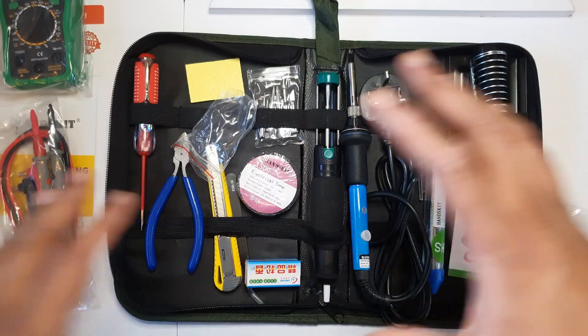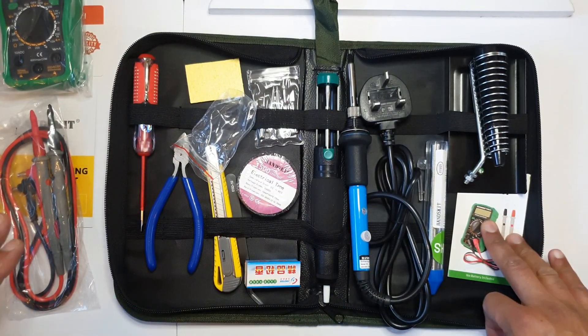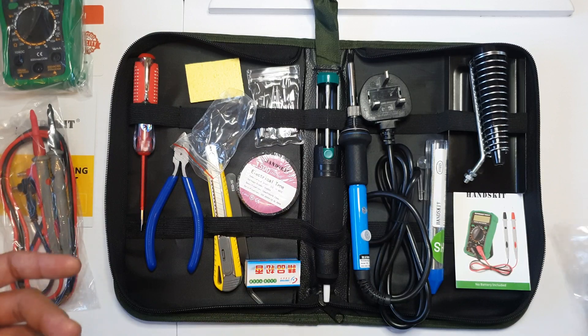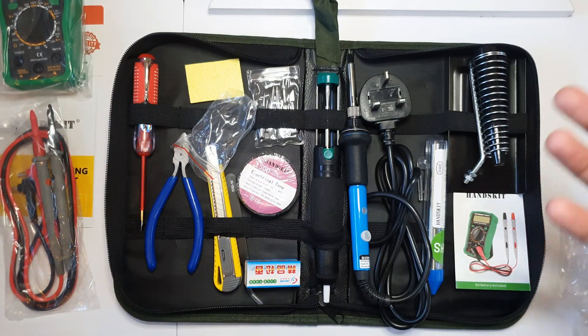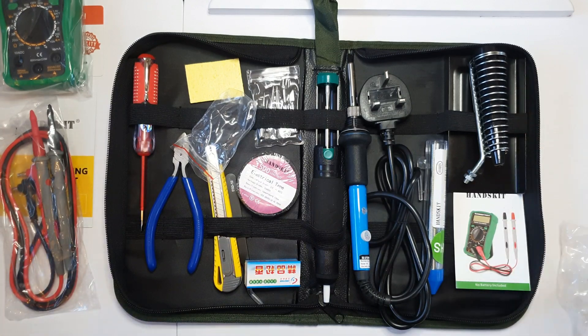So that's the unboxing of the soldering iron kit. I'm sure people want to know about the reviews — it has very good reviews on Amazon, over 100 four-star reviews, which is why I went with this one. I will be testing it and will come back with an update. If you like this video, please like, subscribe, and support the channel. Peace out.